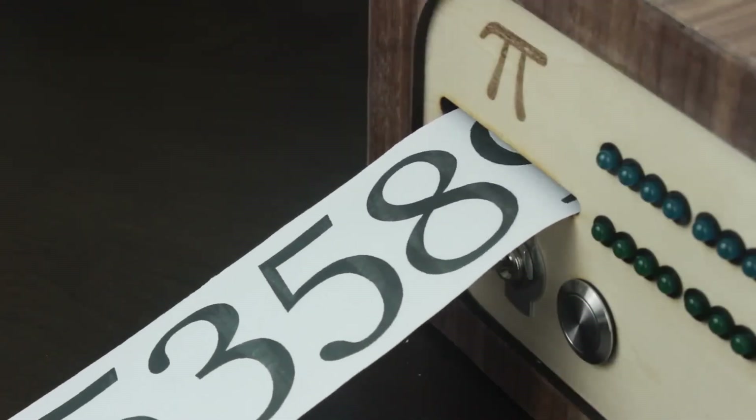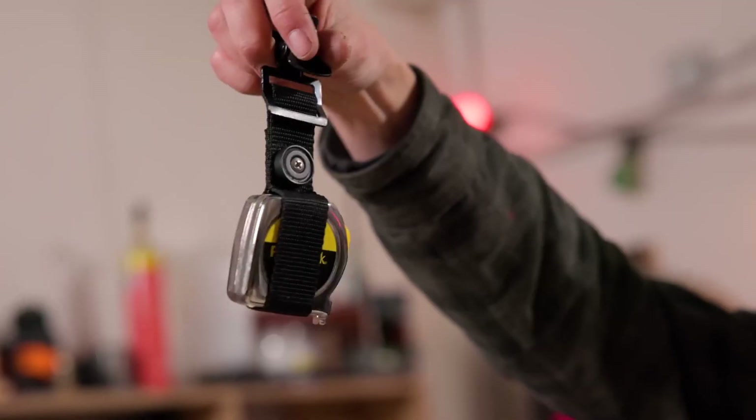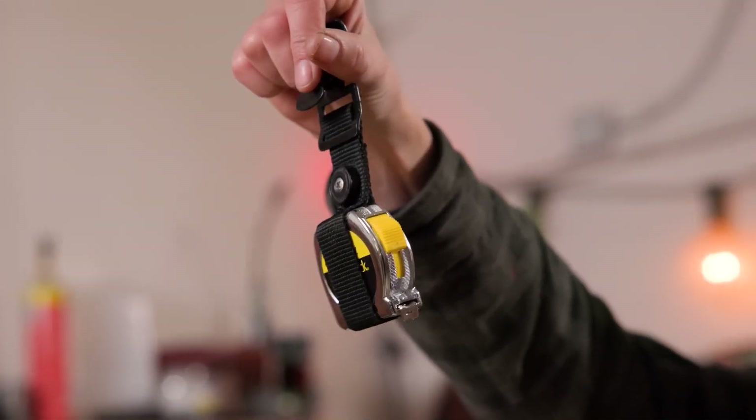This week on Maker Update: a pie clicker, a credit card sized cyberdeck, losing all your marbles, and a better tape measure. Hello and welcome back to Maker Update, the show where we find all the cool stuff that makers are making and share them with you, so hopefully you can get inspired for your next project. I'm Tyler Weingartner and I hope you're all doing great. We've got a fun show for you, so let's check out the project of the week.